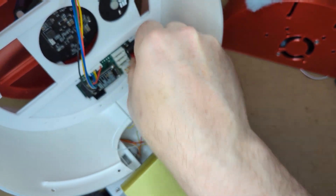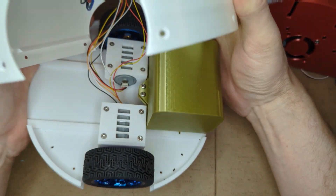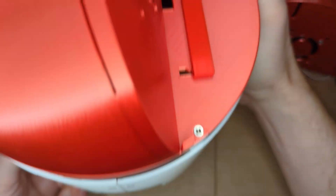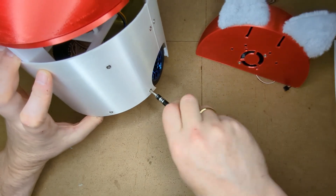Now let's connect the battery. Fasten the robot's base plate to the bumper to complete the assembly.